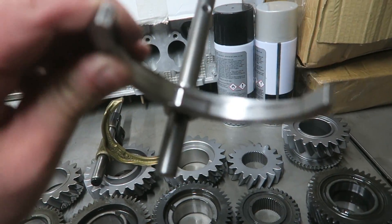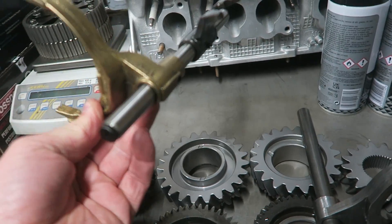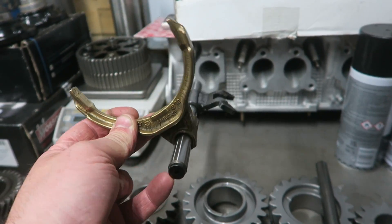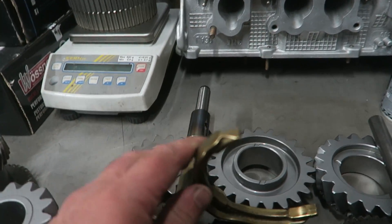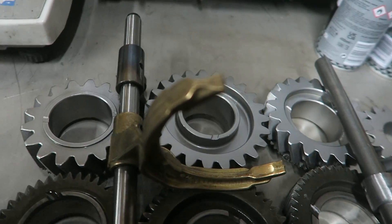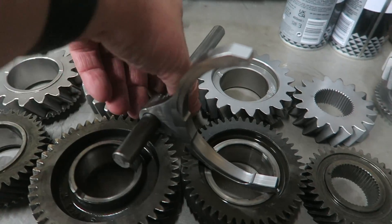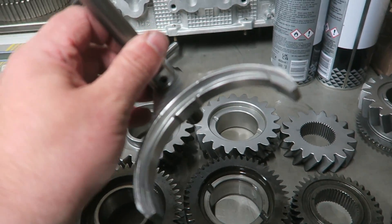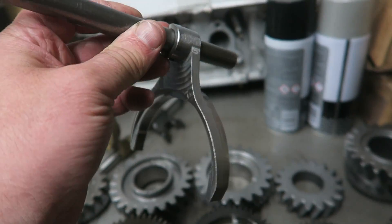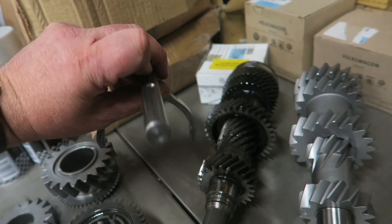On top of the gear set itself it also comes with a billet shifter fork - absolutely beautiful. Mark was explaining that standard O2Q sets with the rubber bit on the end, or even older O2Ms with just a steel part, can actually snap on this part here, which means gearbox out, taken apart, and redone. It just goes to show the kit is well thought out - they've really put all the details in to make sure everything lasts. I can't wait to get it in the van.